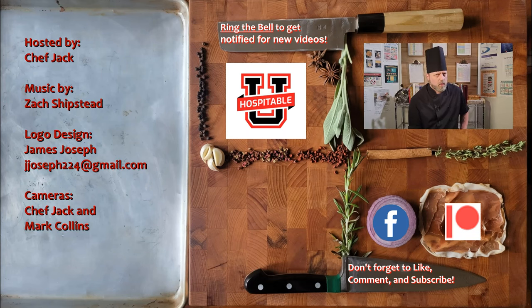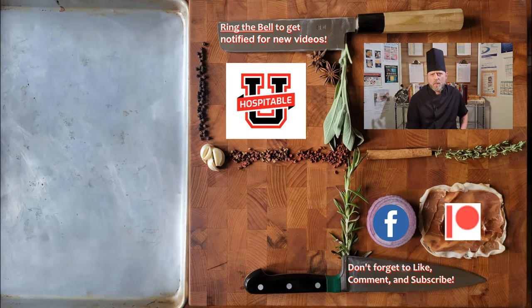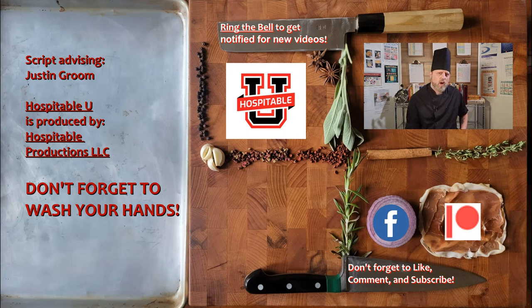Hospitable U is produced by Hospitable Productions LLC and all of the people listening here. If you want to help keep Hospitable U free for everyone, please consider donating to our PayPal or become a patron on Patreon. Thank you for watching and thank you for helping us create a more hospitable U.